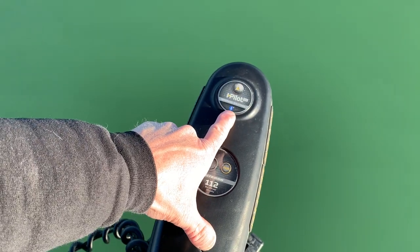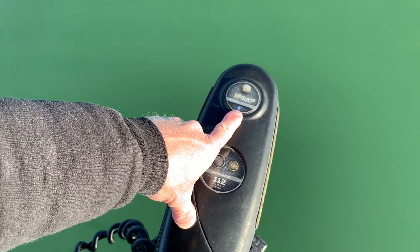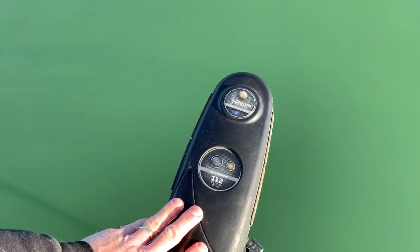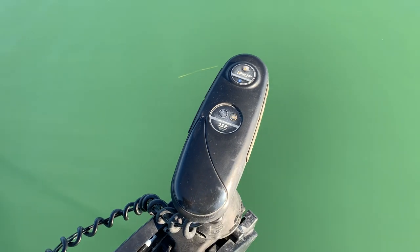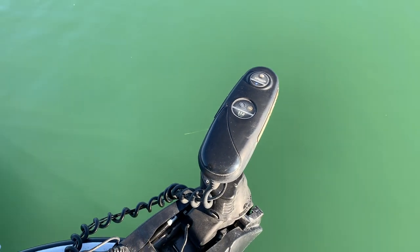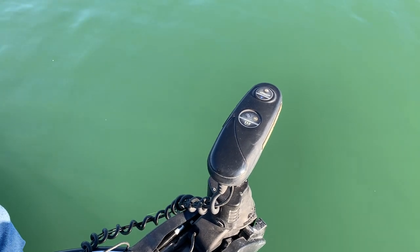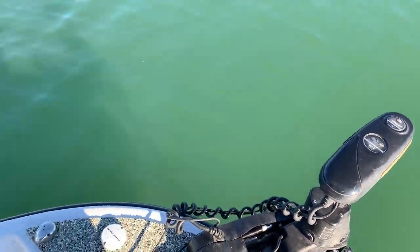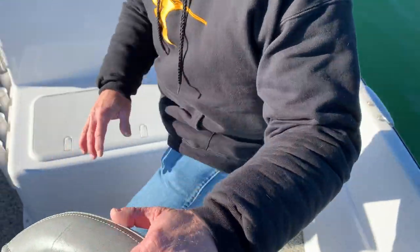The second thing to notice is the Bluetooth signal here. That indicates that this was manufactured in or after 2017. Those trolling motors manufactured in or after 2017 have a much more precise GPS positioning software in them than pre-2017 models. That's the first component. We're going to go back now to the console and look at the other two components.